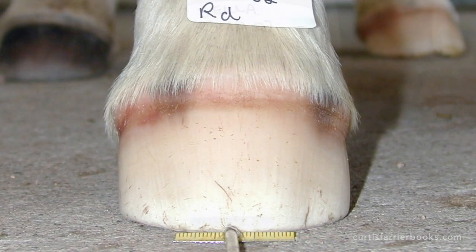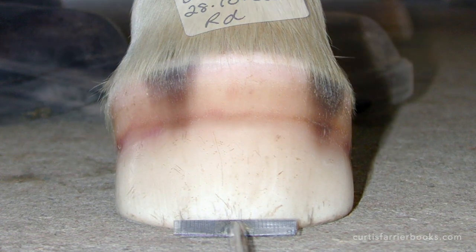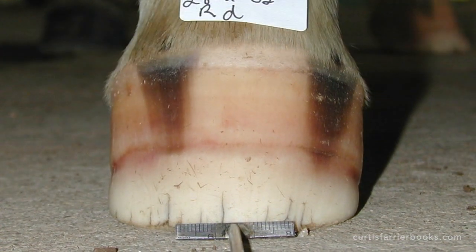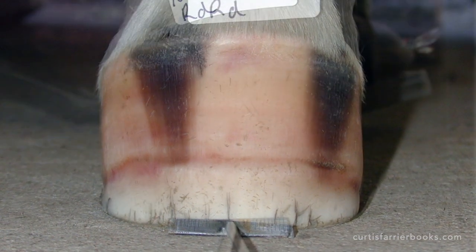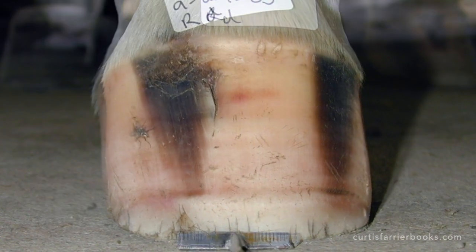I really hope you enjoyed that. My thanks again to Professor Chris Pollitt and Tracey Soward for allowing me to use this and letting you see the development of the horse's hoof during its first 12 months of life. A fascinating video indeed.